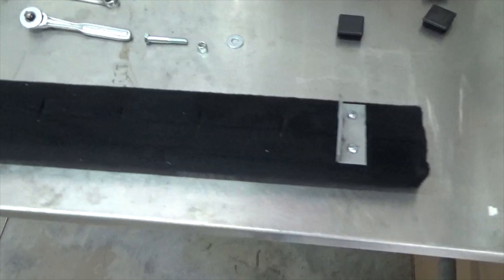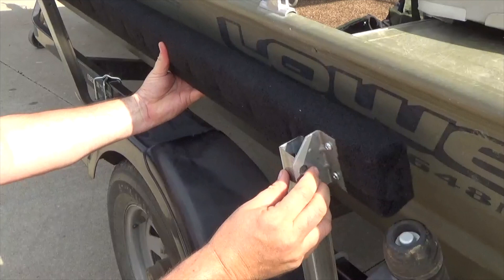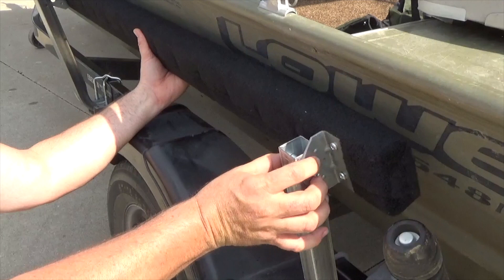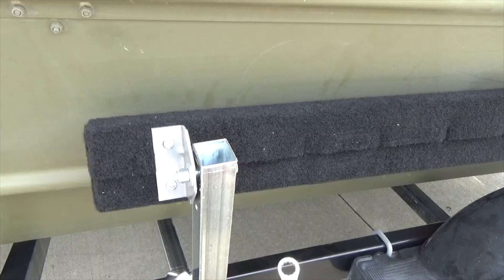The bunk board can now be installed on the uprights. Secure the bunk board to the uprights with the swivel bracket on the outside of the uprights, and choose the holes that will best fit the height of the bunk board in relationship to the boat. Loosely secure the upright to the swivel bracket using a bolt, a washer, and a nut. Repeat this process on the other end.